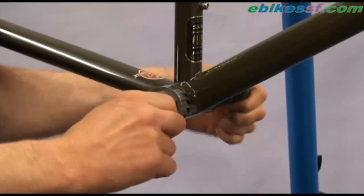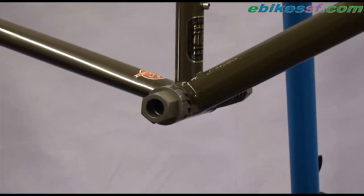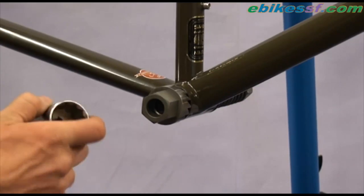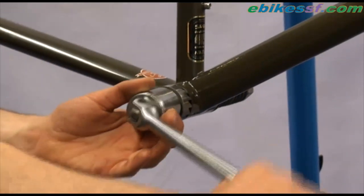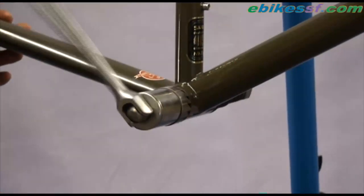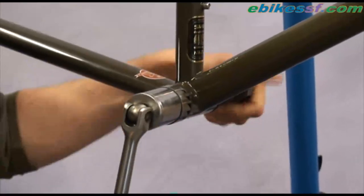Just tighten it enough so there's a little bit of tension. Now use the 30mm socket and a wrench and start shaving. Tighten a little bit more.